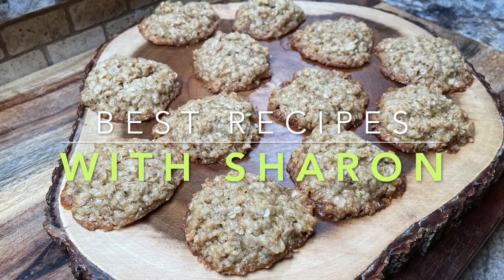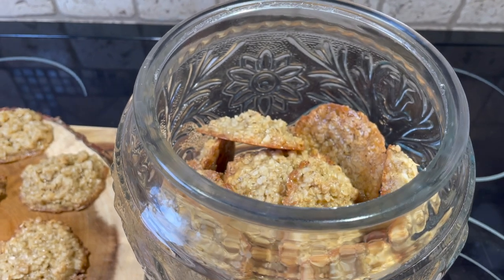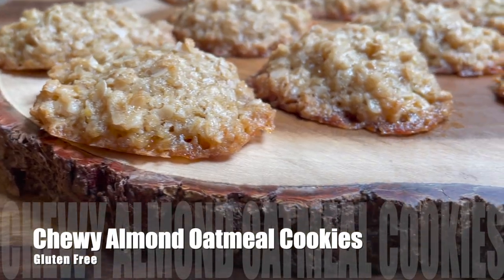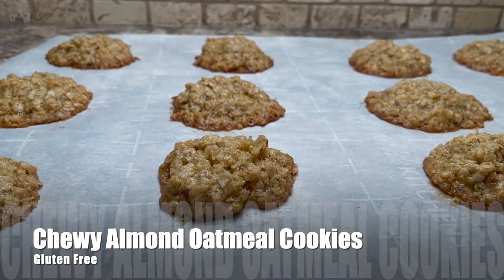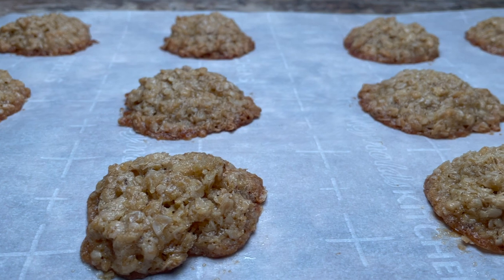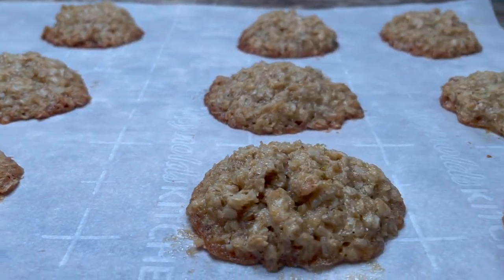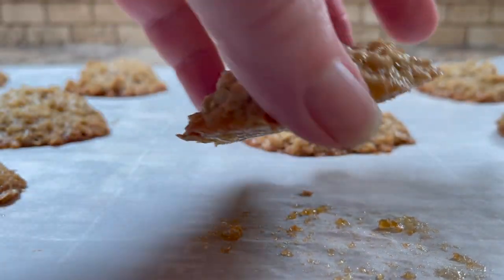Hello everyone, welcome to Best Recipes with Sharon. Here is an awesome cookie recipe called chewy almond oatmeal cookies, also known as overnighters. These are gluten-free, but having said that, they are really tasty — there's certainly no compromising here. They're the kind of cookie that you can't just have one; you'll want more.